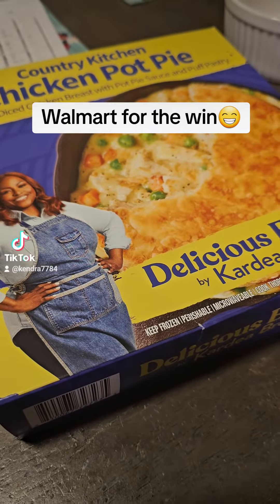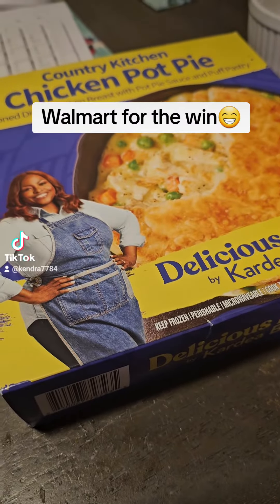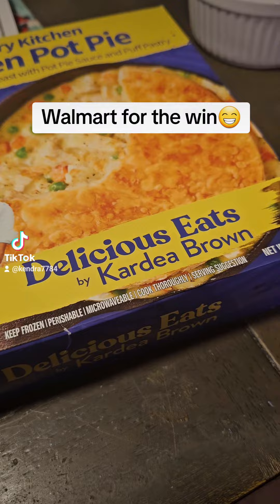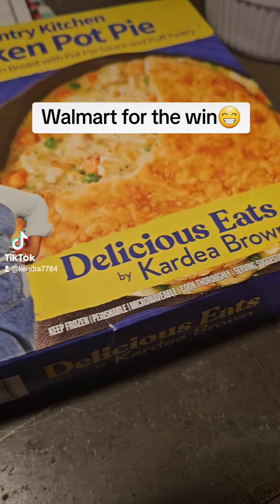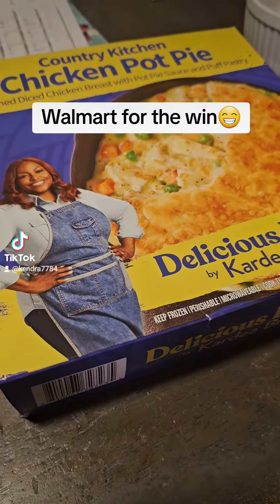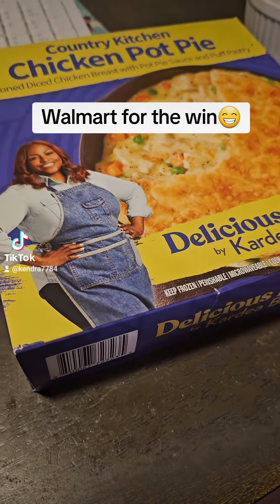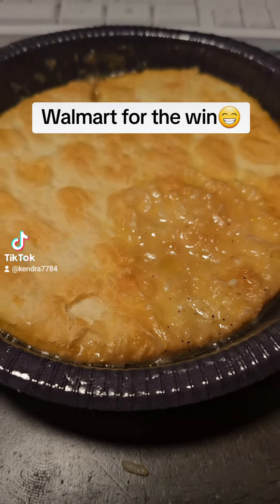Hey y'all. So I was in Walmart and I saw this chicken pot pie — Country Kitchen Delicious Eats by Kendra Brown. I guess that's how you pronounce it. Anyway, I have seen this a couple of times but I did not purchase it. Today I did and I'm going to try it. Here are the results of it.